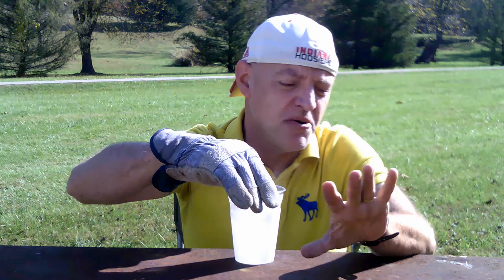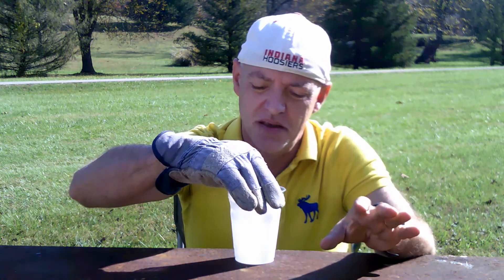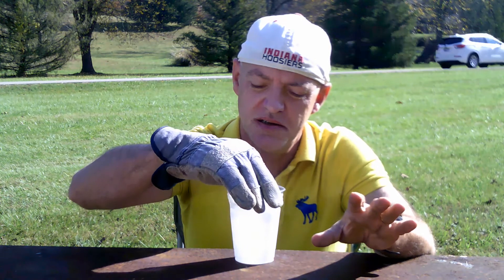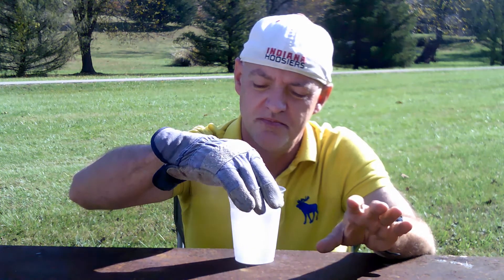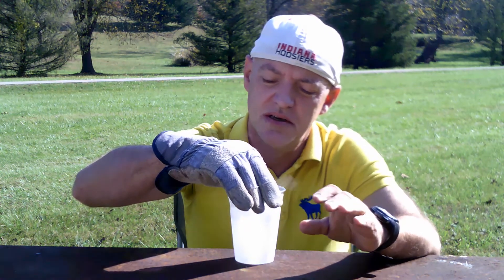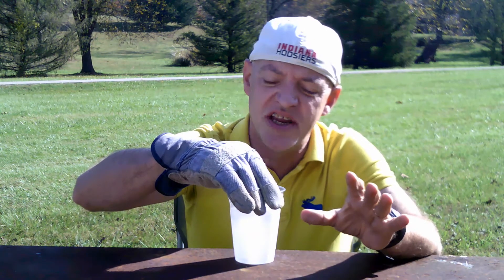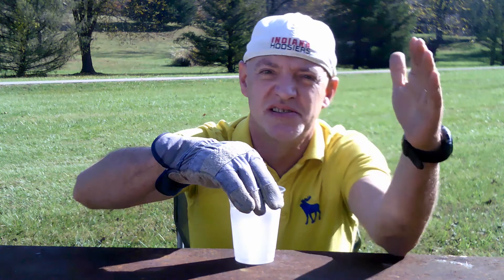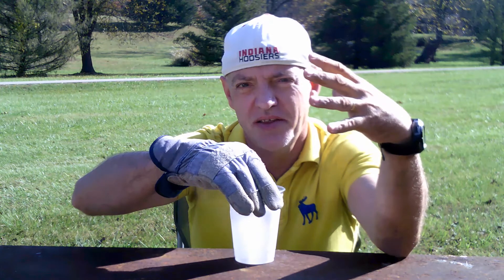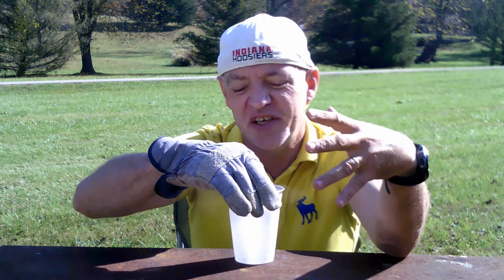I'm just going to leave it in there for maybe a minute and see what happens. Now the liquid nitrogen is super cold. If I were to pour the water directly into the liquid nitrogen, I'm sure that it would freeze instantaneously.